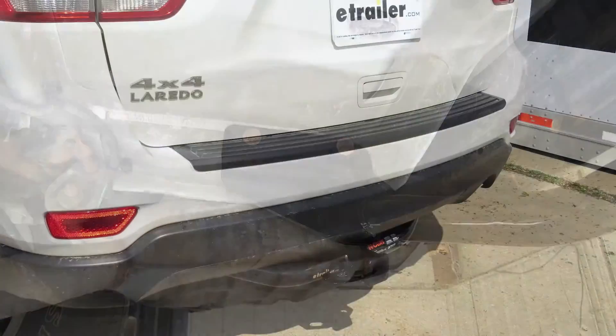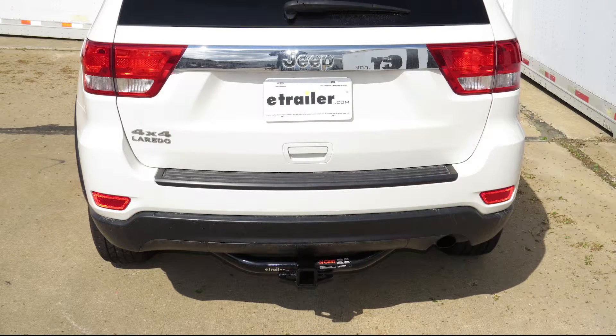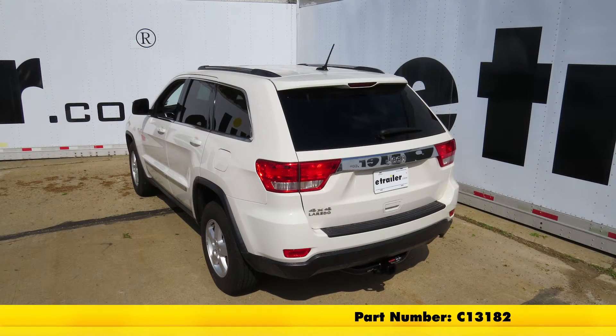After all four fasteners are tightened down, we'll torque them to the specifications indicated in the instructions. With everything installed, tightened down, and torqued to spec, we're ready to hit the road. That'll do it for the review and install of the Curt Class 3 2-inch receiver tube hitch, part number C13182, on our 2013 Jeep Grand Cherokee.